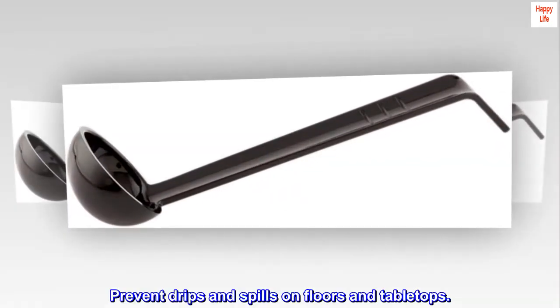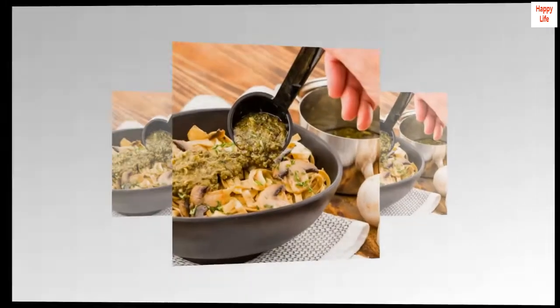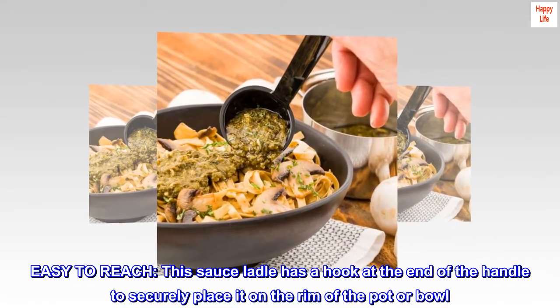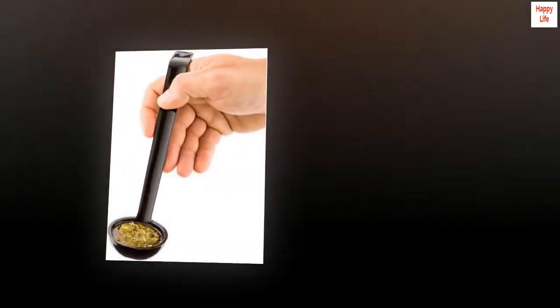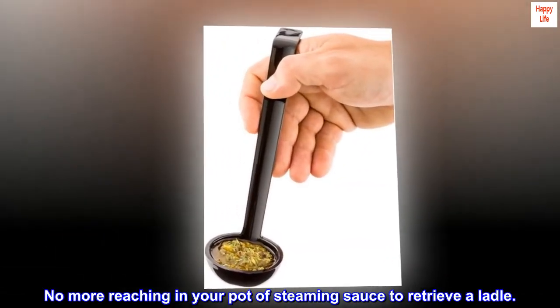Prevent drips and spills on floors and tabletops. Easy to reach — this sauce ladle has a hook at the end of the handle to securely place it on the rim of the pot or bowl. No more reaching into your pot of steaming sauce to retrieve the ladle.